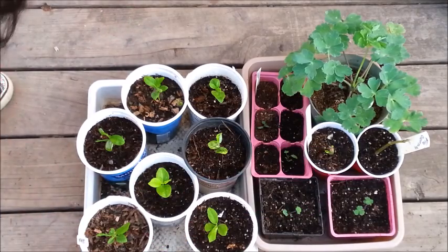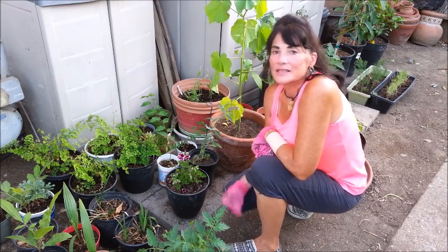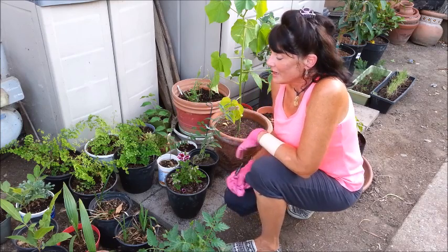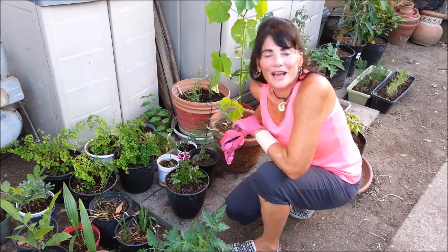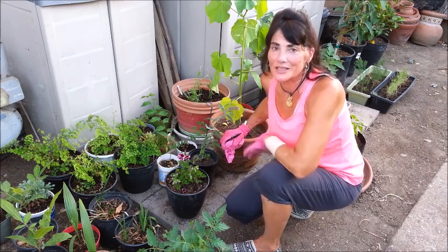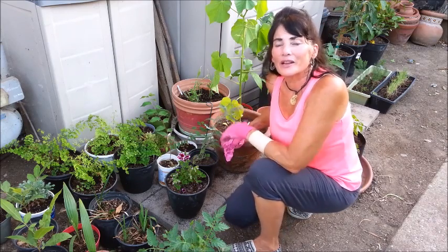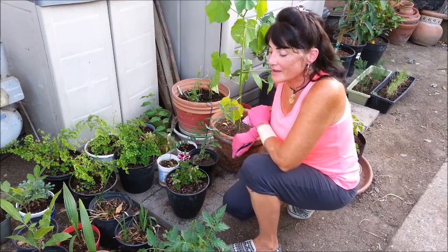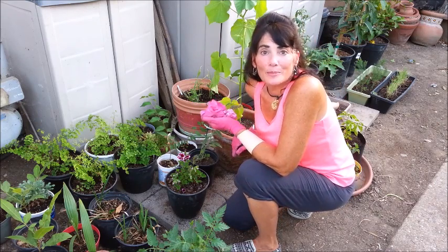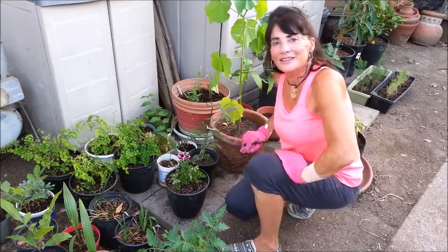That's the end of my nursery tour. Thanks for joining me today — I hope you saw something you've never seen before or learned something new. I'm heading back inside because even though the sun is going down it was 102 to 103 degrees today. When it cools down later this week I'll get some of these plants into the garden bed where I removed the squash. If you liked the video, hit like, and I appreciate everyone who's subscribed so far. Happy gardening — see ya!